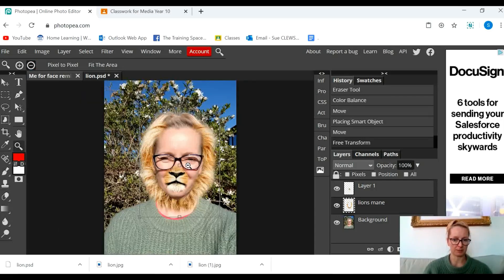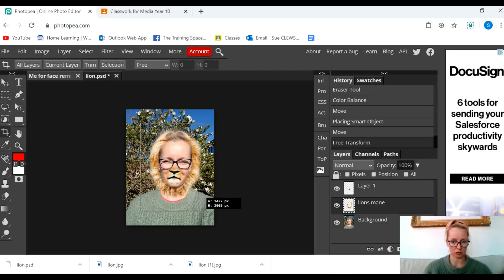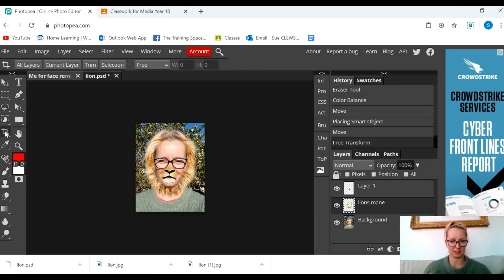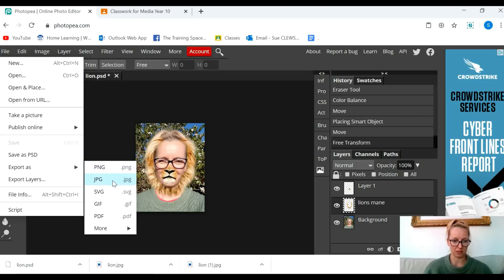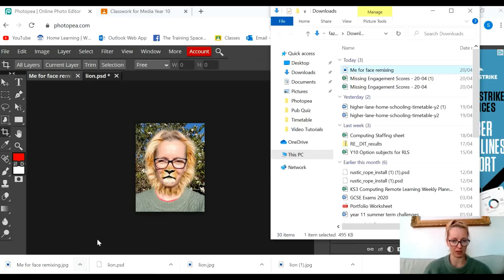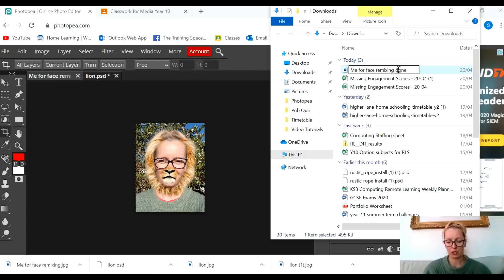The very last thing I'm going to do before submitting is crop it — I don't need all this extra outside edge. So using the crop tool down the side, press Enter, and there I have it — there's me as a lion! I'm going to save it as a PSD if I want to edit it again. But I think I'm done, so I'm going to export it as a JPEG, click Save, open it up in my folder, and rename it Face Mixing Done, then drag it into my Photopea folder.